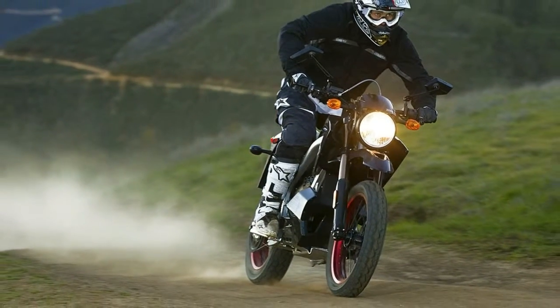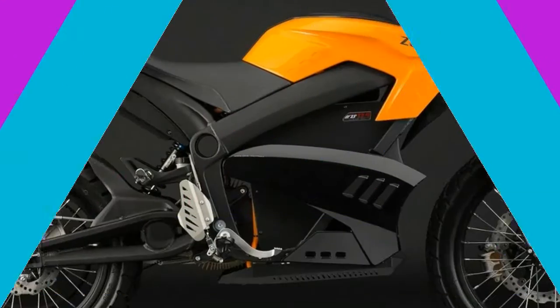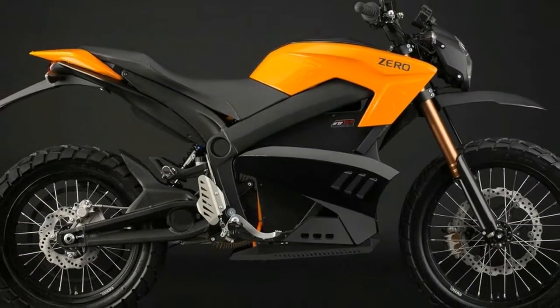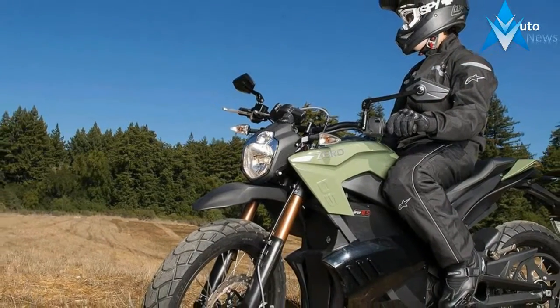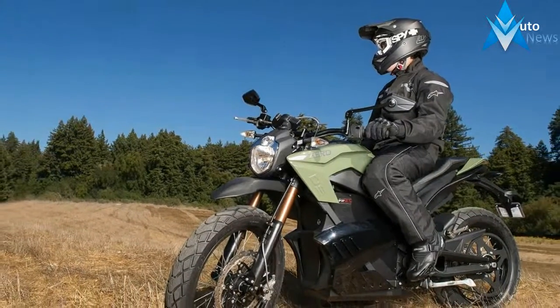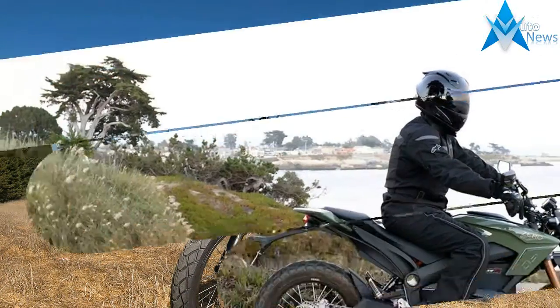Hey guys, let's go. The 2018 Zero Motorcycles lineup of electric motorcycles is here. So let's take a look at what's new for 2018 from Zero. Here are the must-know essential facts.